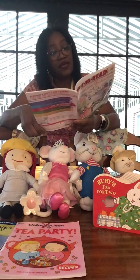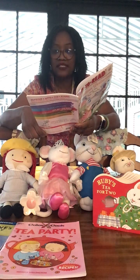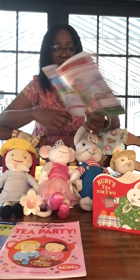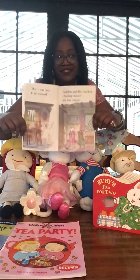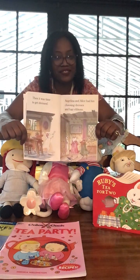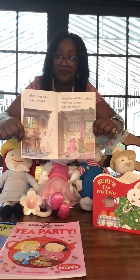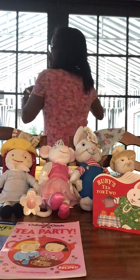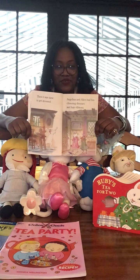'I would like to make a fruit tart for Miss Lily,' Angelina said. 'Can I have a taste?' Alice giggled. Then it was time to get dressed. Angelina and Alice had fun choosing dresses and hair ribbons. I too had fun choosing my dress today — it's actually a dress I wore when I was pregnant with my girl, over 21 years old and still extremely beautiful in pink!